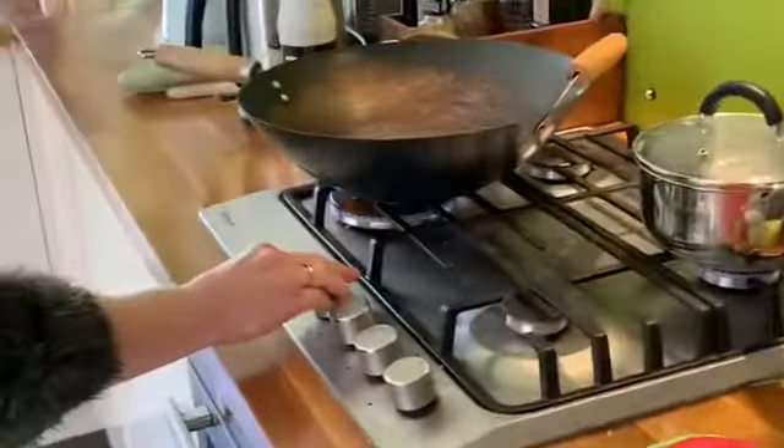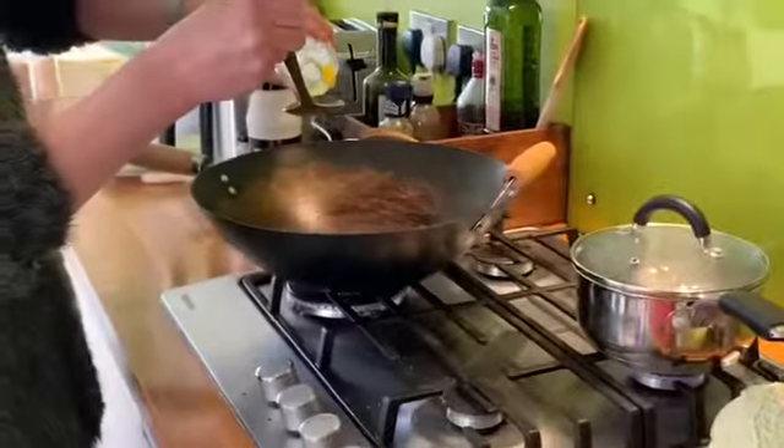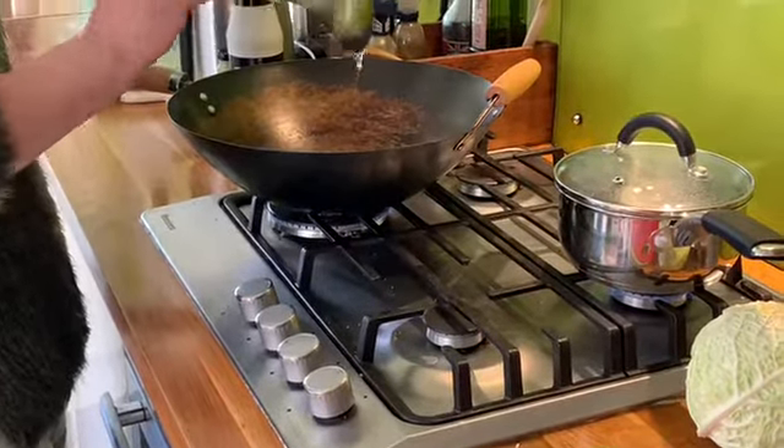In a wok, I'm going to add a tablespoon of vegetable oil, and I'm going to start cooking my chicken a little bit before I start adding the vegetables, because otherwise I don't want my vegetables to go soggy and I need to make sure my chicken is cooked thoroughly.